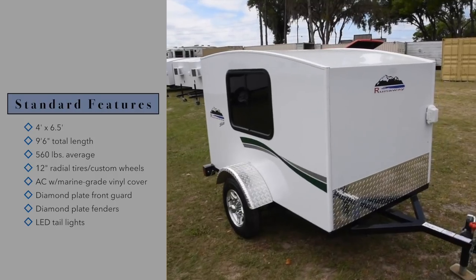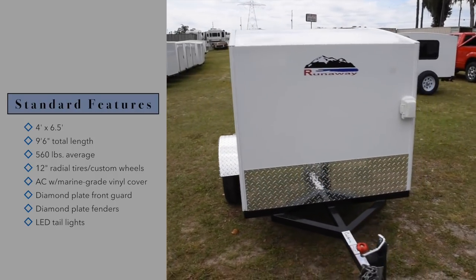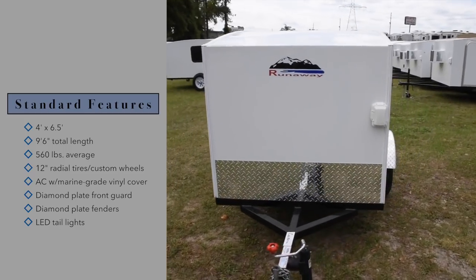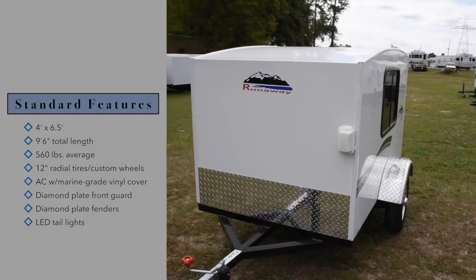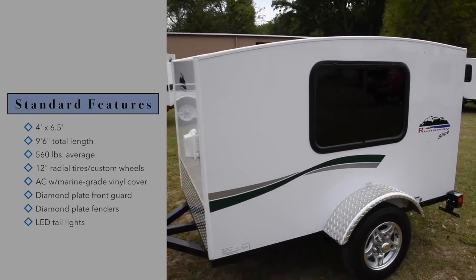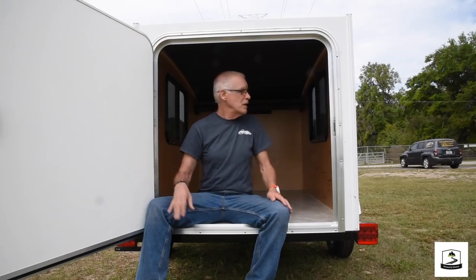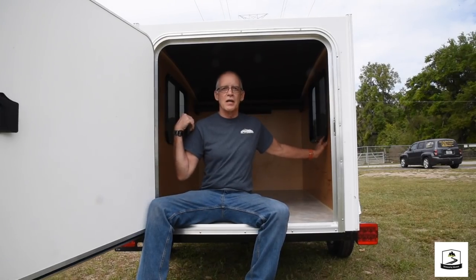This particular camper is 4x6.5 feet, so it's a little bit shorter, weighs a little less — around 560, 570 pounds. It has smaller wheels, 12 inch. It can come with an air conditioner, though this particular model was ordered without one. The door is in the back only, and this one has windows on both sides.